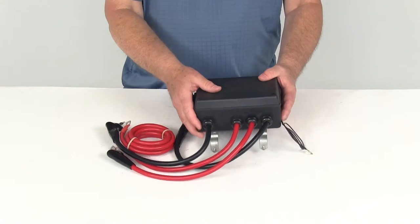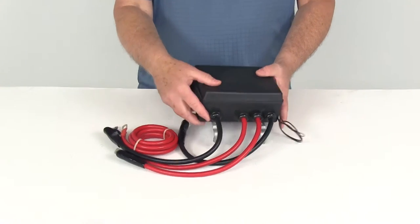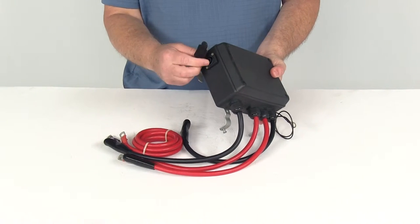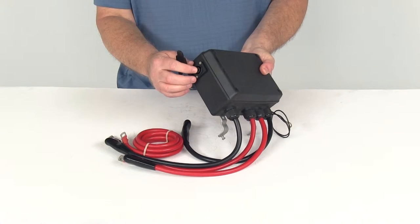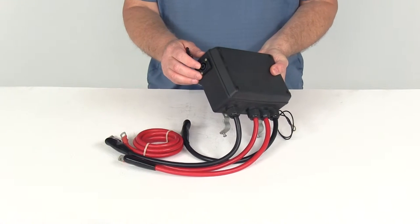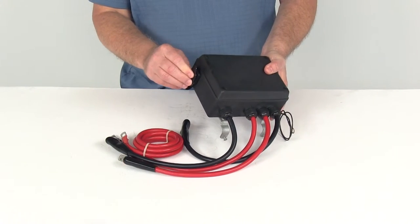It is an all-plastic box with a lid on top. Inside is a double solenoid configuration. On the side you can see the plug — it is designed to use a twist-lock plug, specifically for the original 20081 twist-lock hand controller that you plug in to operate your winch.